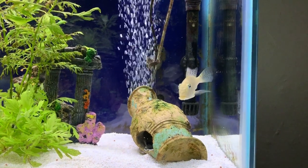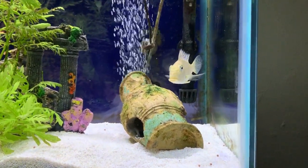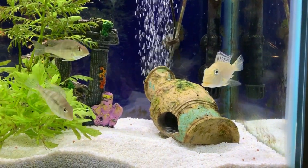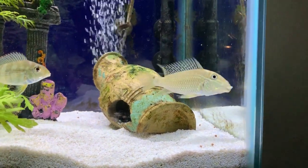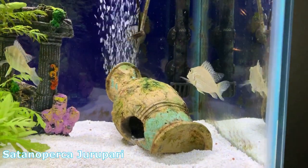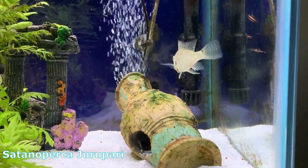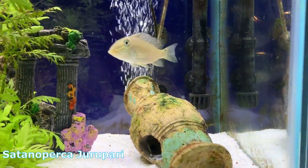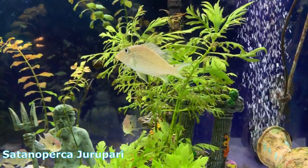Here we have the Geophagus gerupari, which as you can see is just a beautiful fish. First off, the gerupari is commonly mislabeled at fish stores, and in fact the gerupari is not a Geophagus at all, but rather the name on the screen down below, which I'm not going to try and say. However, the word 'satan' or 'demon cichlid' is derived from that name.